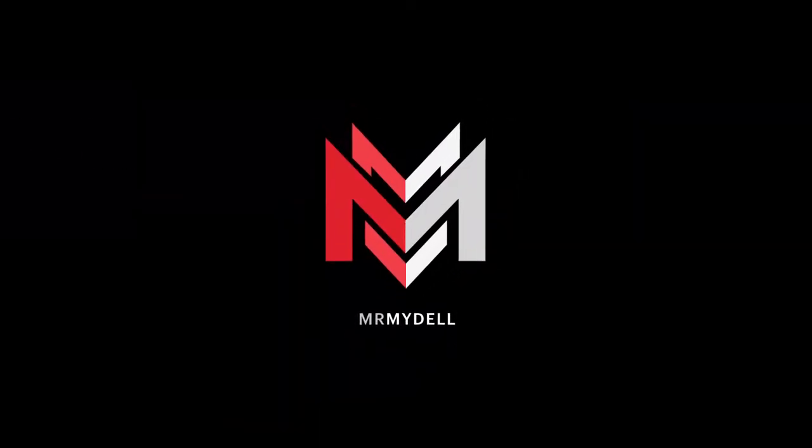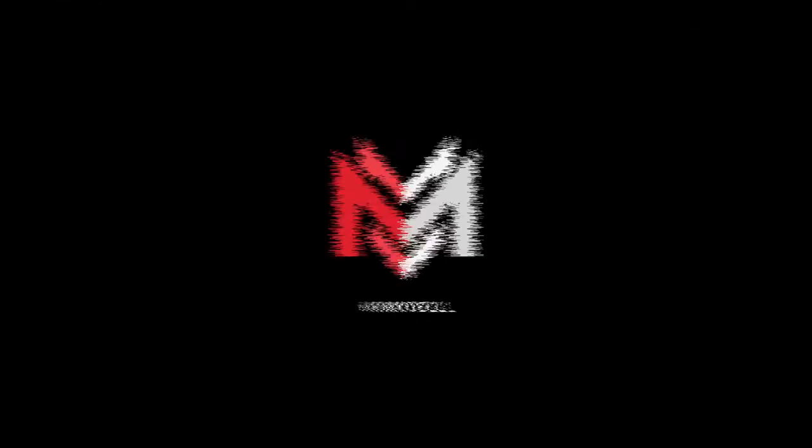Hey, what's going on guys? This is William Middell again with The Creative Call, and this is another daily vlog. I'm back again — it's been a while since I vlogged.